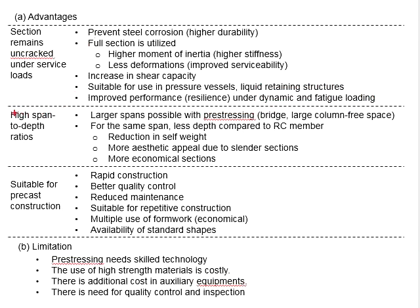Next, a prestressed member can maintain a high span-to-depth ratio. This means the member can have a longer span under a specific depth compared to the conventional reinforced concrete member. This allows longer spans with prestressing, which can be used for bridge structures and structures requiring large column-free spaces. For the same span, less depth will be required compared to RC members.